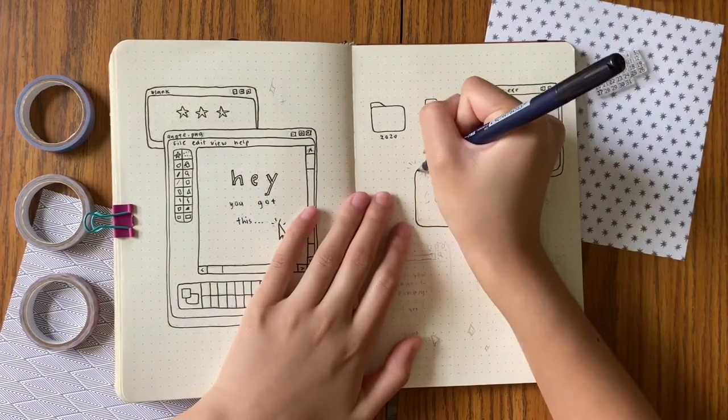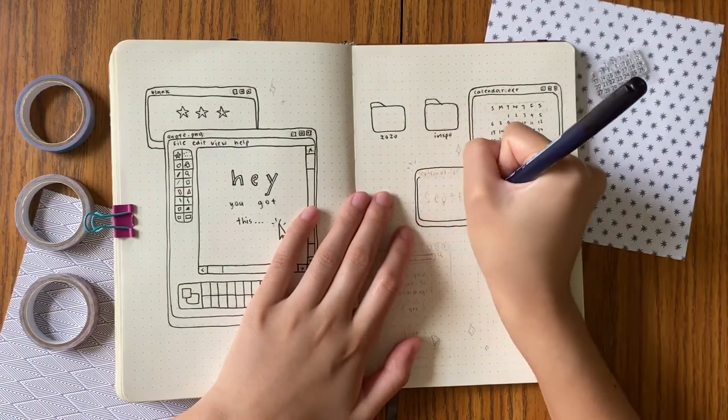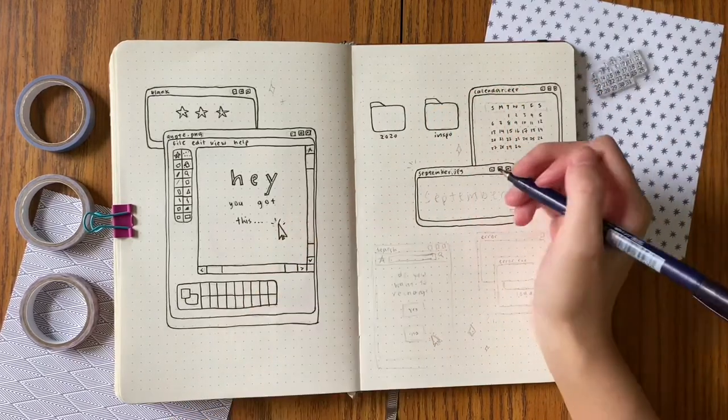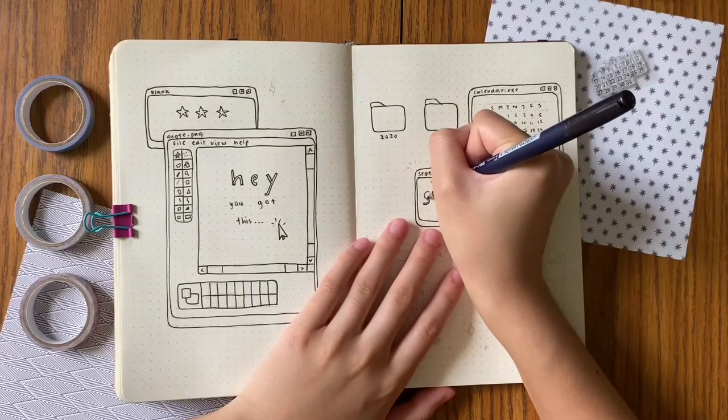It was really hard for me to get the dimensions down even if she gave the dimensions, because our journal sizes aren't the same. So I still had to size all of the rectangles accordingly to my journal size so that everything still looks normal.